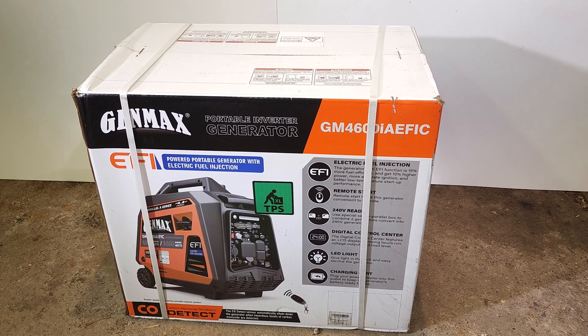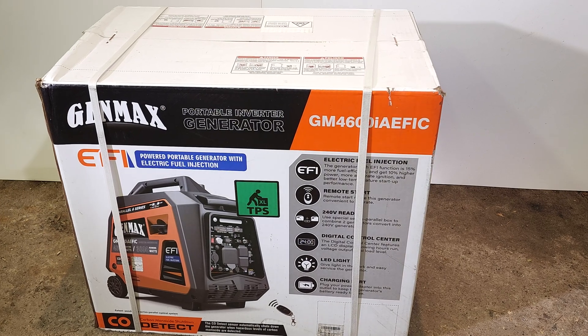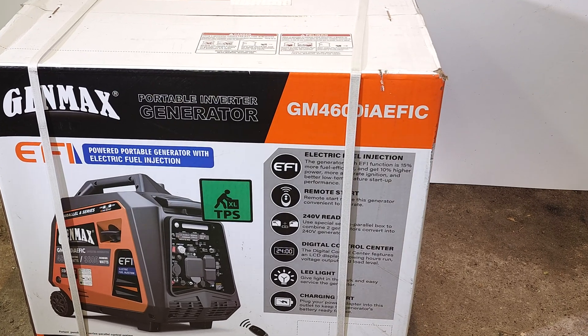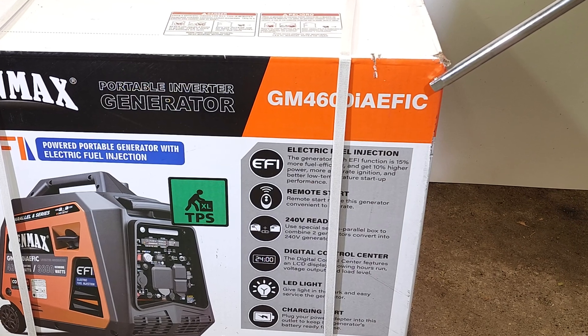Welcome back folks. I'm pretty excited about today's video. Today we're going to check out the new generator from Genmax and I'm pretty sure at the time of filming this is a one-of-a-kind generator. It's the Genmax 4600 IAEFIC.